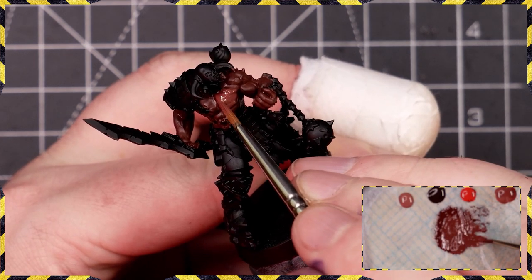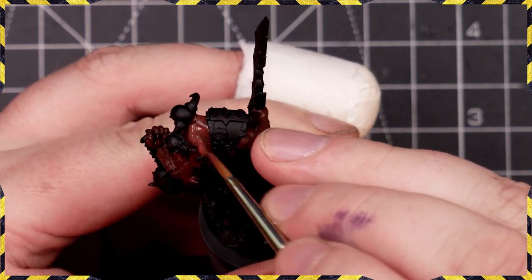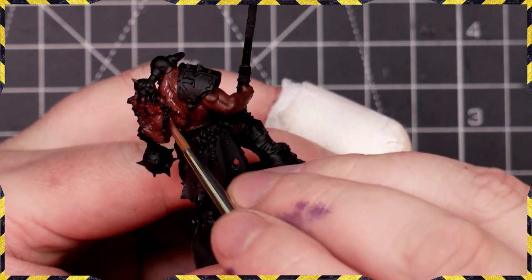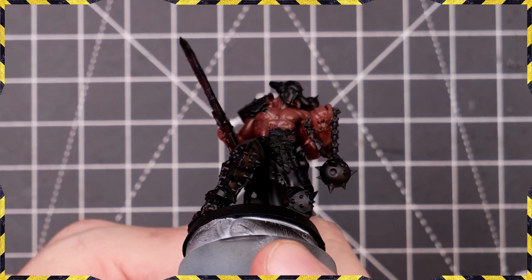We're adding in our Bugman's Glow. The reason we're doing all of this is because I want this guy to end up reasonably pale but with a very rich feel to the skin. There's no point slapping on Bugman's Glow as your base coat over the black and giving it a wash when you can get a lot more depth with just a little bit more time.